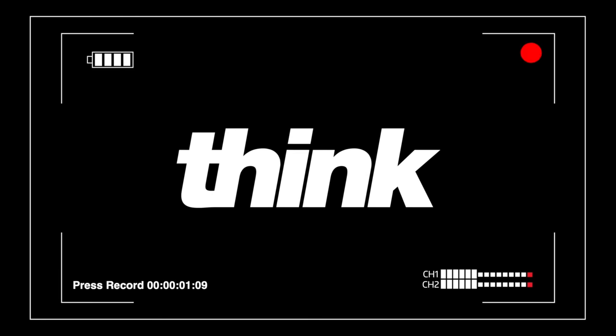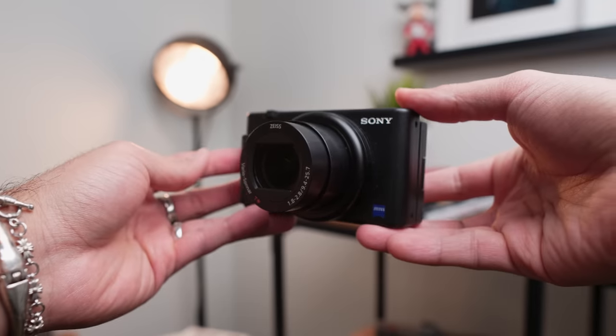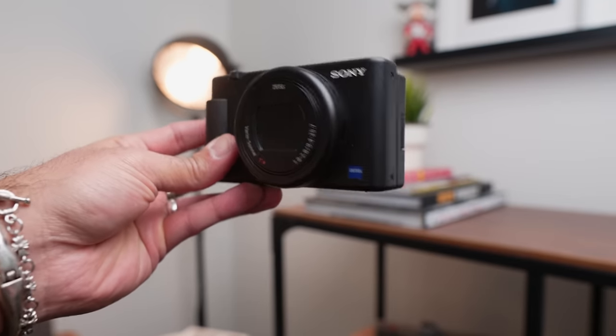You gotta just press record. Hey, what's up? It's Omar Zikori with Think Media. When the ZV-1 first came out, we actually made a video talking about how it isn't the best camera for vlogging because it shoots at a 24-millimeter equivalent focal length, which is not really wide enough if you're trying to vlog with a camera.